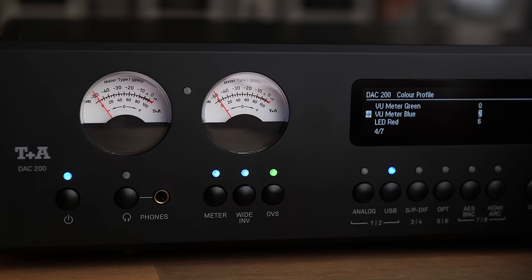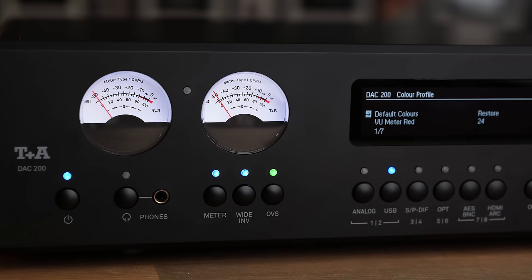The VU meters on the front can either be set to work as VU meters or they can display the internal temperature of the device. They also have customizable RGB, making them quite easy to match with the rest of your setup.